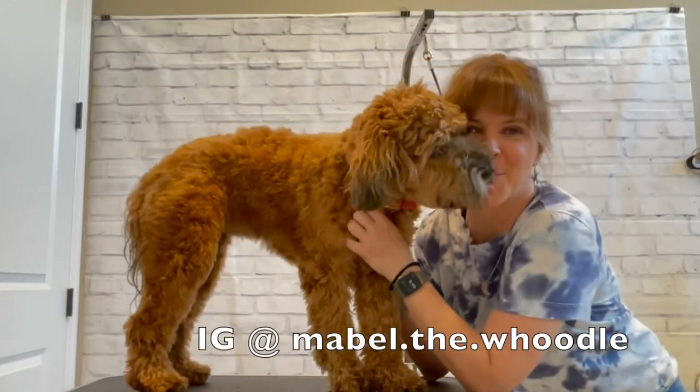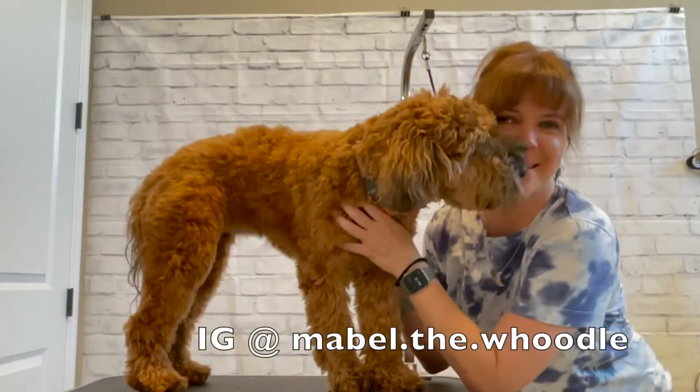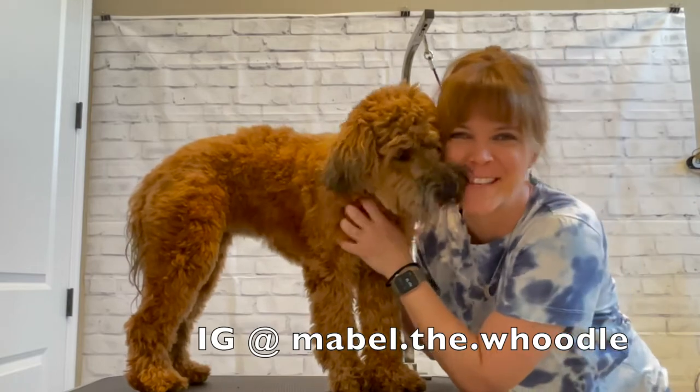Hi guys, it's me Nicole. With me as always is Mabel, and today we're going to trim some nails.